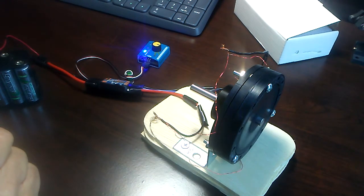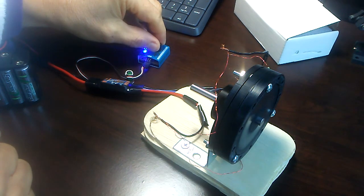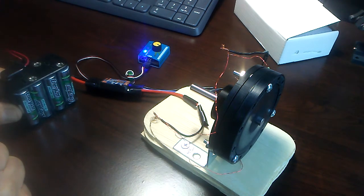If it was on a bicycle or something, you could start it by pedaling. That's pretty common to have sensorless bikes that you have to start by pedaling. Got a nice 10-volt battery pack here, nice and charged.